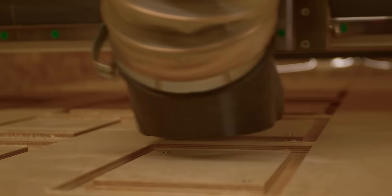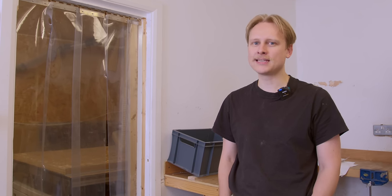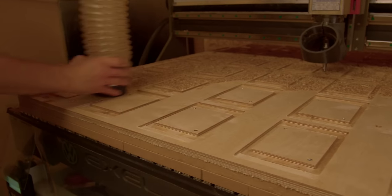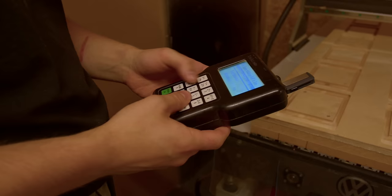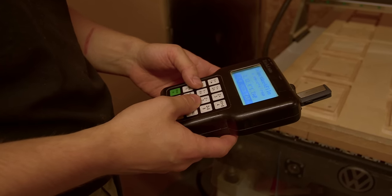How long does that take to make those 36? These 36 will probably take about 40 minutes to an hour. There's quite a lot of material to hog out. Some files can take up to two to three hours, depending on how complicated they are. Sometimes they need to be flipped over, and they'll have a lot of very fine features. Pretty much everything that's made in this facility starts here at some point. Yeah — this machine is the heart and soul of Intrepid. Everything that goes on the cameras starts here.